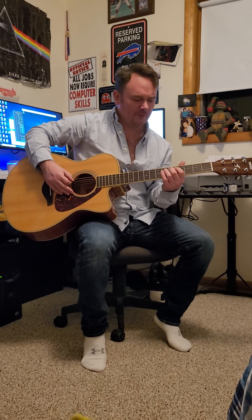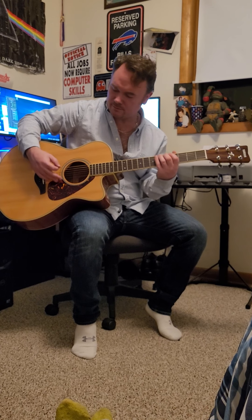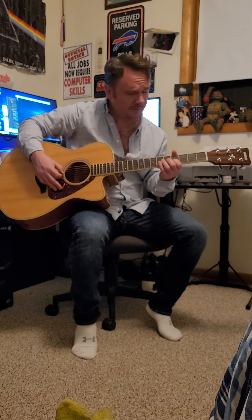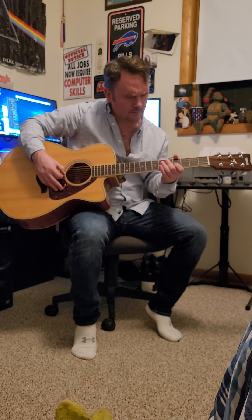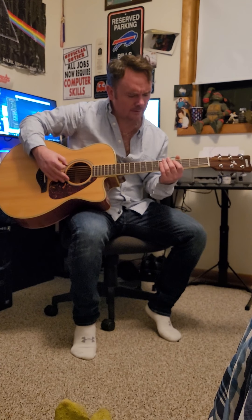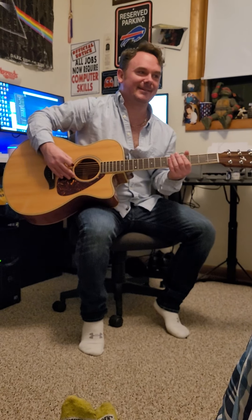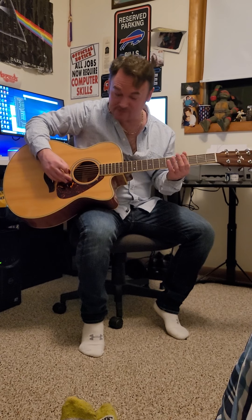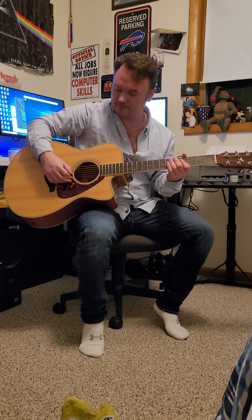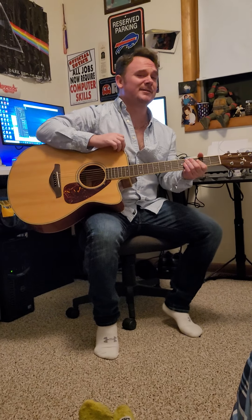Wow, it's already in tune! All right, very good. So that's how to tune a guitar — you go up to the fifth fret. The string order is E A D G B E. I haven't played in forever, but we're good. That's part one — we're going to pick up in part two, so see you in a sec.